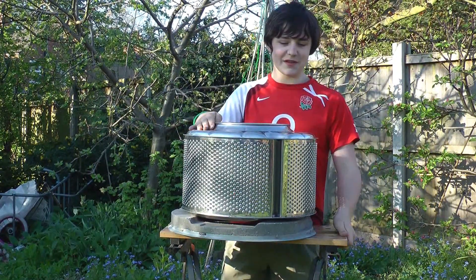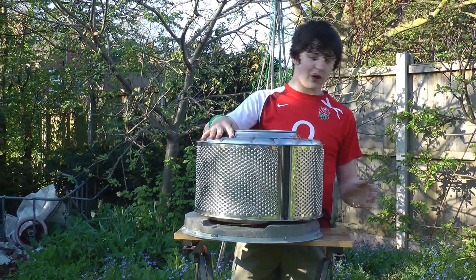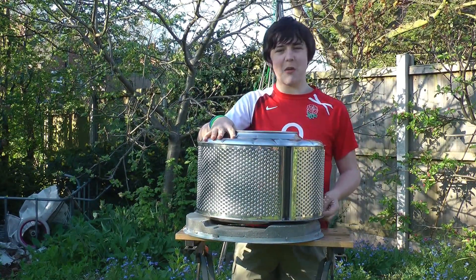If your mum does want a patio heater, then as you can see the drum sits nicely on the cement base, and with any luck it won't burn the grass.